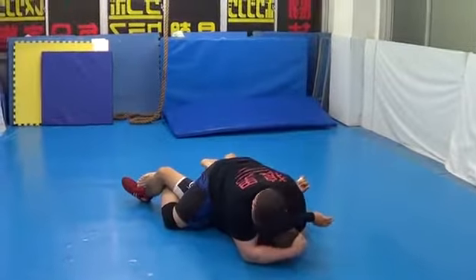He is defensive. I'm under head control and my weight's always on the opposite side so I don't get trapped in a bridge. I'm going to reach back and go wrist under the elbow.